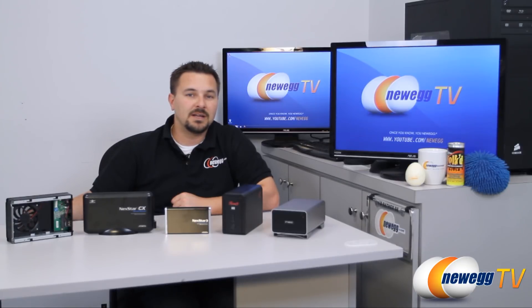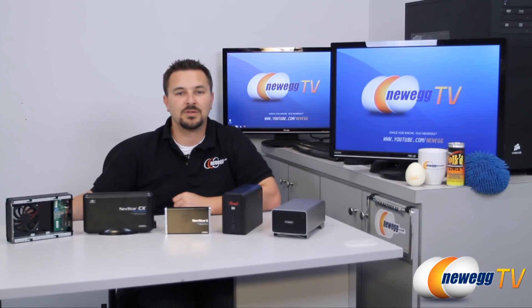Hello and welcome to Newegg TV. My name is Anthony and welcome to our hard drive enclosure store. Here's a little sample of what we carry, but let me tell you about hard drive enclosures and what they're used for.